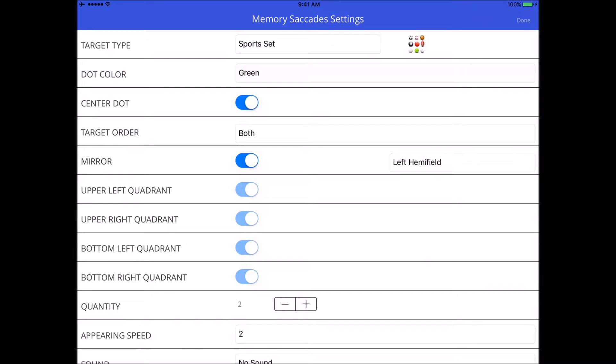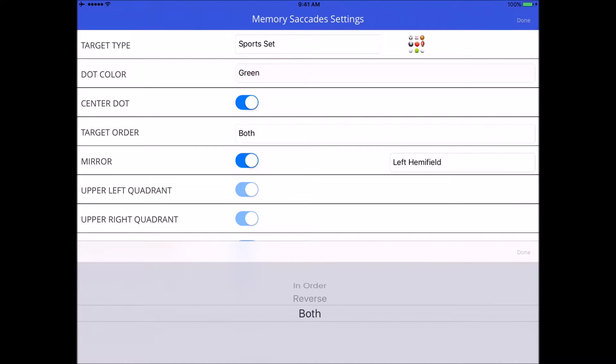Going back to settings: target order. As your targets appear, they don't appear in a particular order, but when you have to remember them — two targets will disappear and you have to remember in what order they appeared. You've got to identify exactly where the targets appeared, either in order, in reverse order, or both, depending on what you select. We'll leave it in order for now.